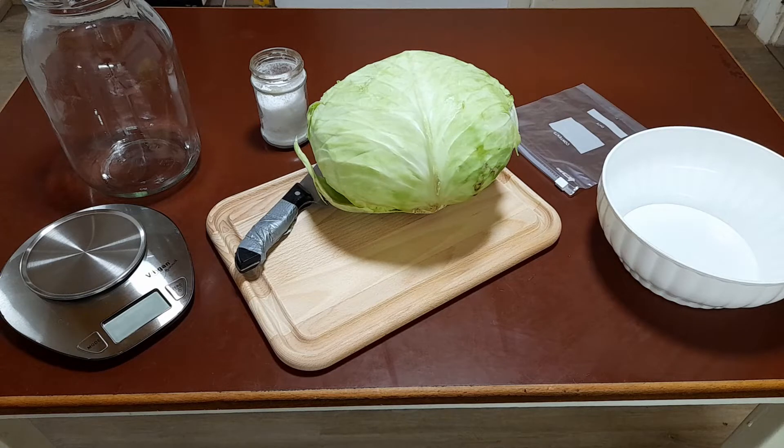This cabbage was about three and a half kilos, so it will fit nicely into the bowl. Also, if you use imperial measurements, then I'm really sorry for you.